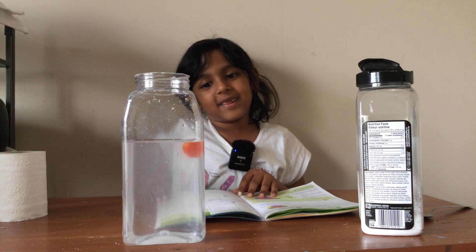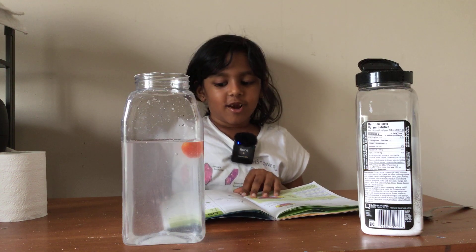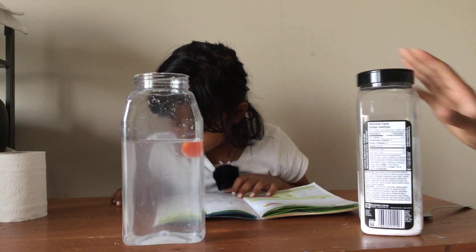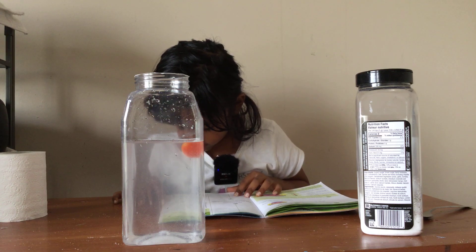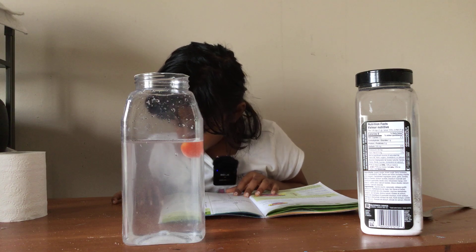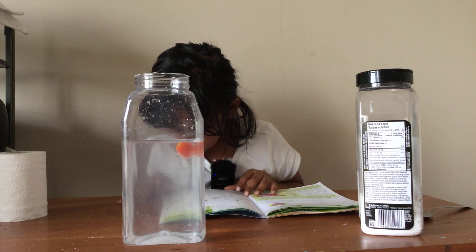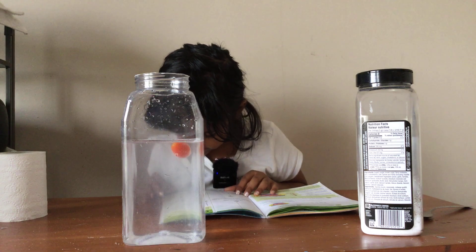I want to learn how it floats to the top with salt. So let's learn the science behind it. Fresh water is less dense than lemon. That's why lemon sinks in fresh water. As salt dissolves in water, it adds more weight to the water — salt makes the water more dense than the lemon. Hence, lemon floats in salt water.